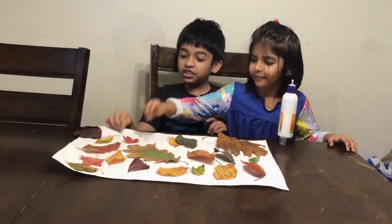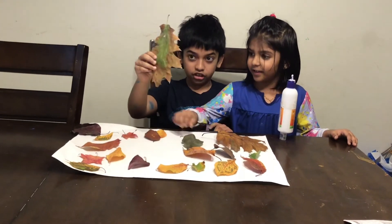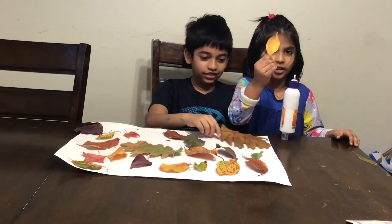How many shapes of the leaves are there? This one is very tiny. This is the largest one, and this is the tiniest.